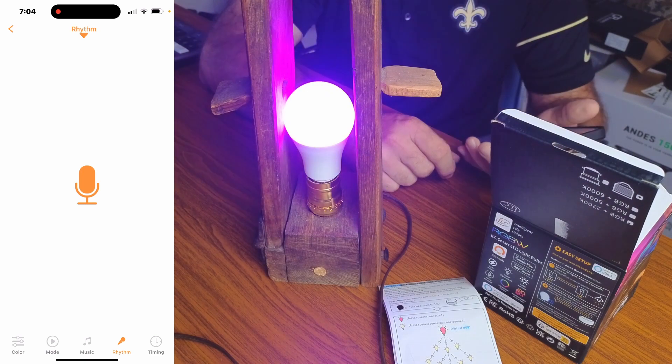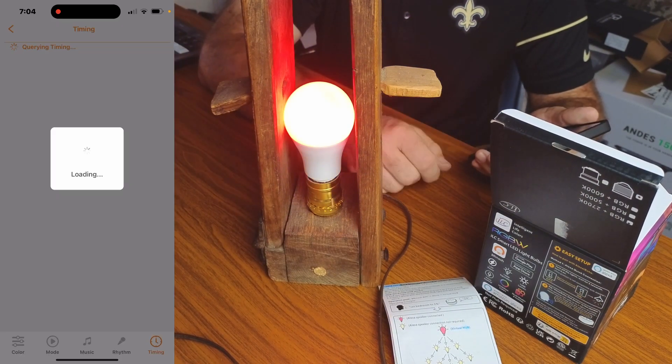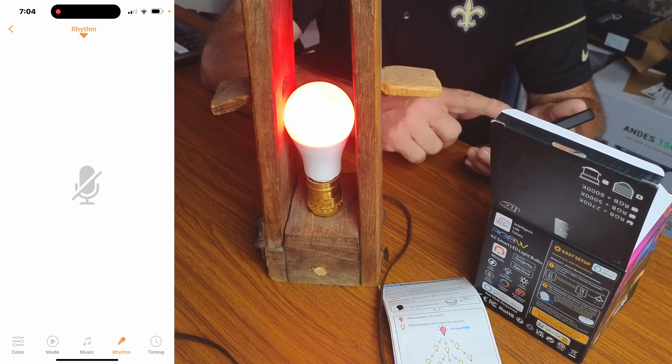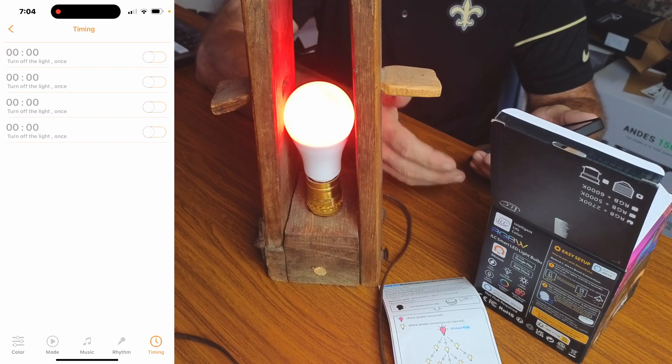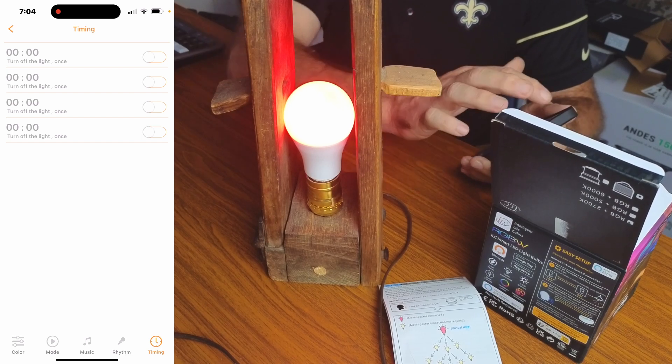You can turn the rhythm off when you're done. You can also go to timers and set when you want the bulb to come on, when to turn off, and how long to stay on. You can connect all four bulbs and put them in the same scene to control them all at once, or control them independently.